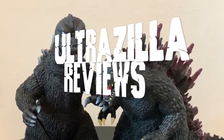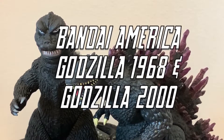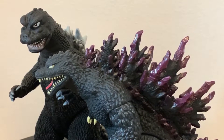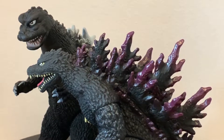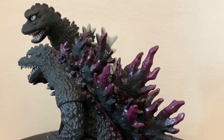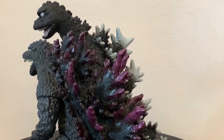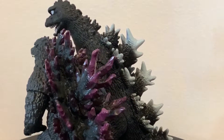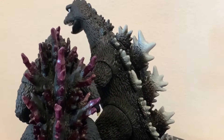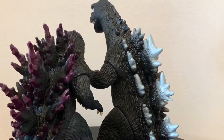What up folks, I'm UltraZilla and today I have a review of the Bandai America Godzilla 1968 and Godzilla 2000 vinyl reissues. These are the Walmart reissues, my zillions. I'm here with UltraZilla Jr. today and we're celebrating the 65th anniversary of Godzilla with a couple of Godzilla reviews here for you. We recently got these at Walmart.